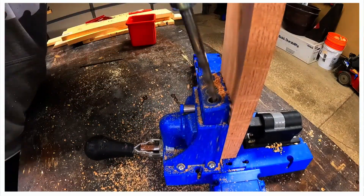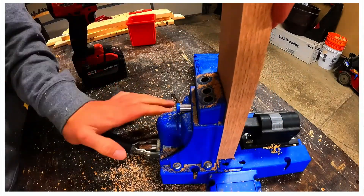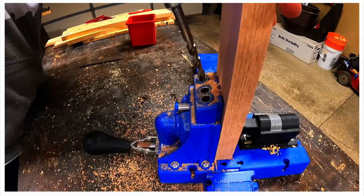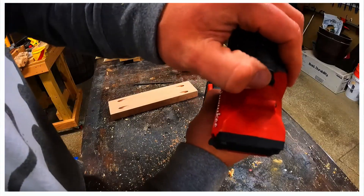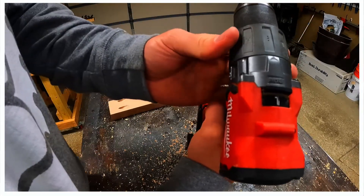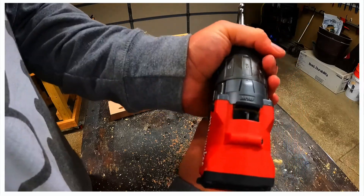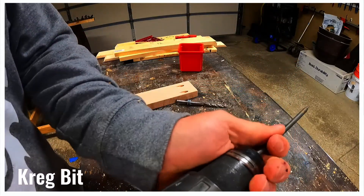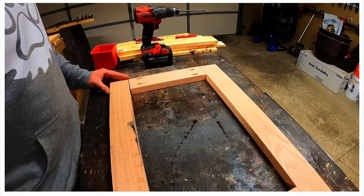We'll place the stock into the jig and pull down on the handle to tighten the clamp. We'll use slots one and three to drill two pocket holes, then flip the lumber and repeat the process. We did this twice to make two side pieces. We'll change to low speed and switch to screw mode by setting the clutch at eight, then load a square Robertson bit into the drill for the Kreg screws and set up the inner rectangle of the frame.